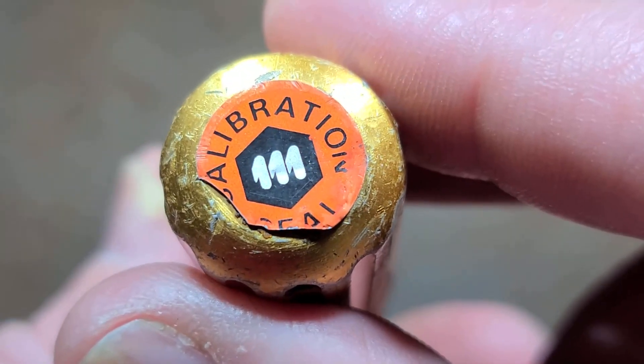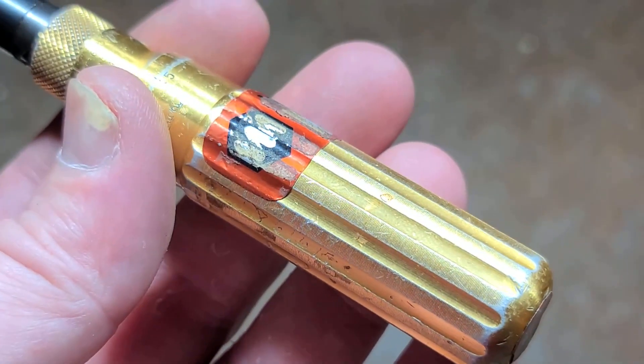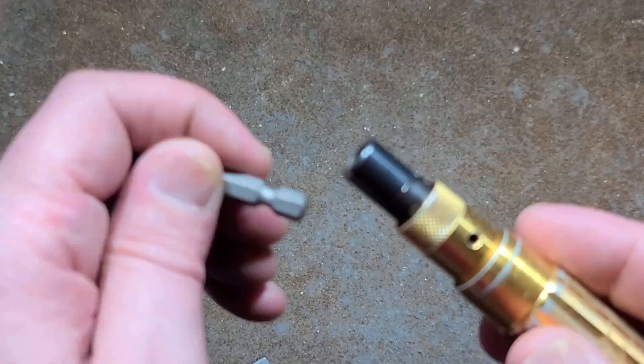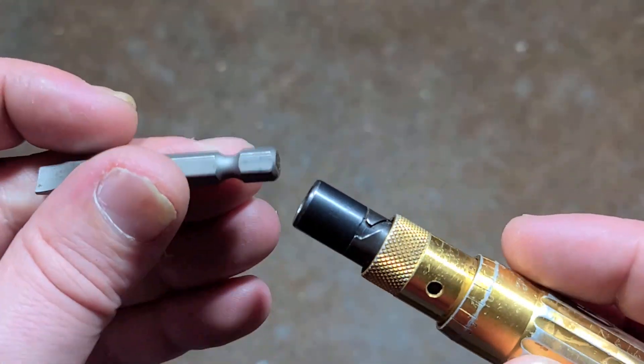We do have a calibration sticker over the back, probably covering up some type of screw. Beautifully made. Of course, they use quarter inch hex. Don't use one inch bits because they're made for two inch or longer bits. If you use a one inch bit, it will get lost down inside the shank.